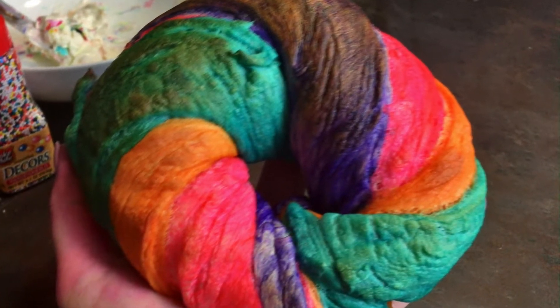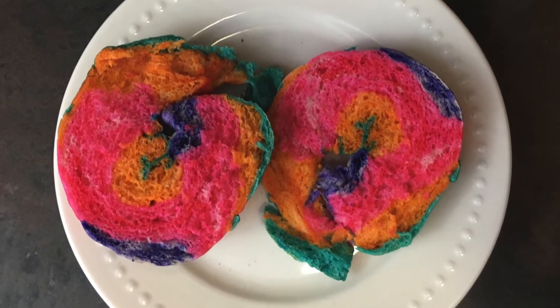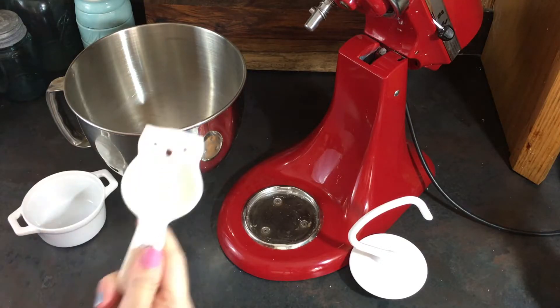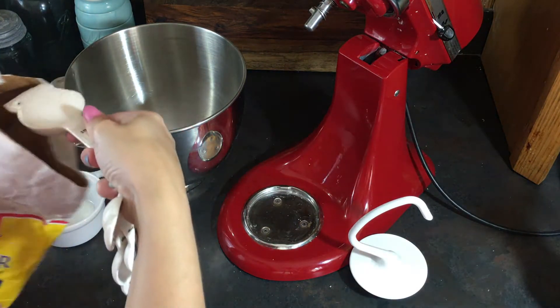Hello my pretties and welcome back to Extraordinarily Nice. Today we're going to be making rainbow bagels. Here's the recipe I'll be using, so go ahead and screenshot it if you want to follow along. I do recommend watching the video once through before you go jumping on that bandwagon because it did not go great.